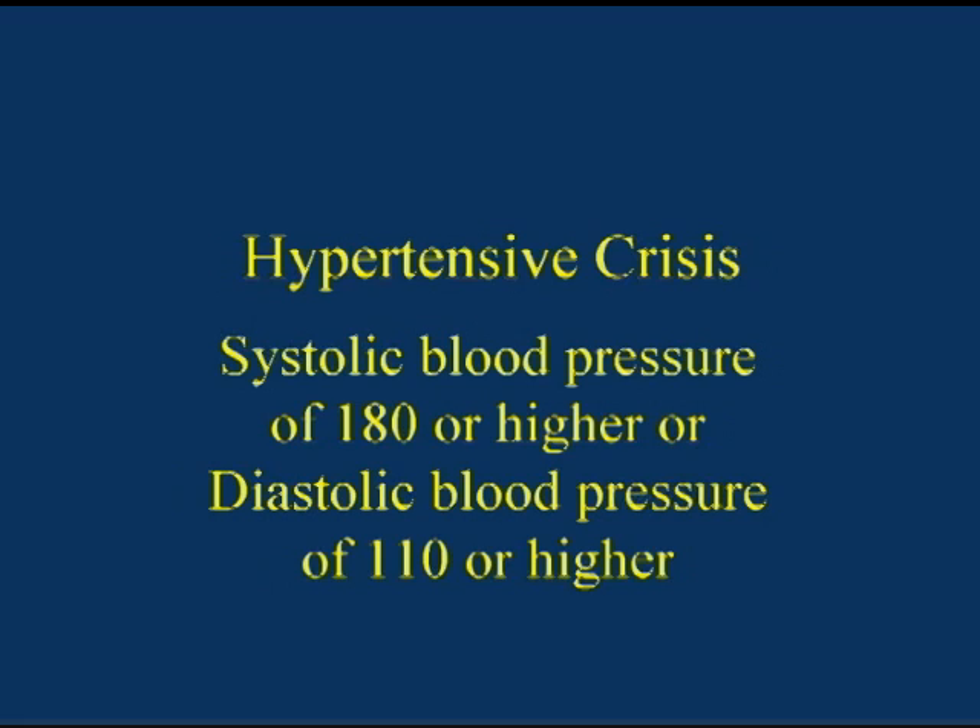If a patient has a systolic blood pressure of 180 millimeters of mercury or higher, or a diastolic blood pressure of 110 millimeters of mercury or higher, wait several minutes and take the blood pressure again. After repeating, if the reading is still above these levels, a health care provider should be contacted immediately. A high blood pressure at this level is called hypertensive crisis. Medical conditions such as stroke, heart attack, pregnancy complications, eye damage, or kidney damage may occur if this person is not treated immediately.